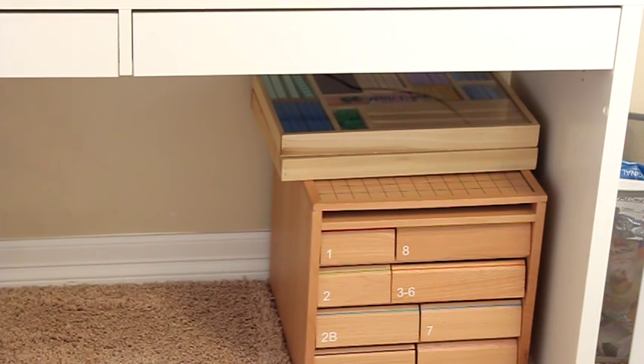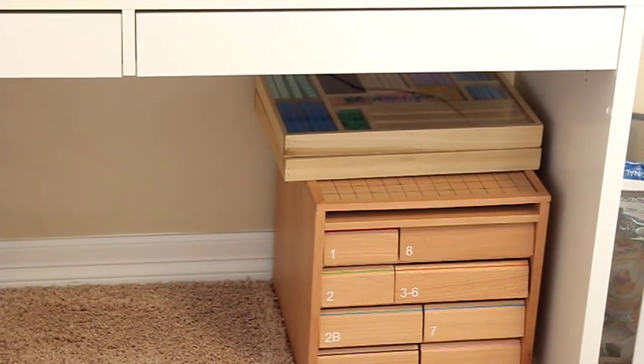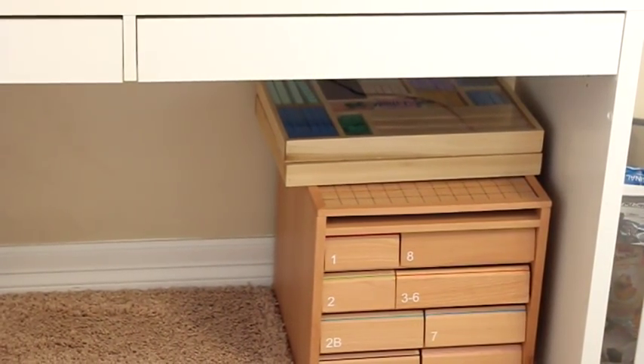Underneath my desk I store our Spielgaben kit and also our Math-U-See blocks — it's a nice place to put them since they're out of the way but easily reached. Over here to the right — you probably can't see it very well because my other desk is in the way — is just a little trash can. You always need a trash can in your homeschool room. So that is my teacher's desk area — really it's kind of a student-slash-teacher desk area. I just need somewhere to keep all of our frequently used supplies and our computer.